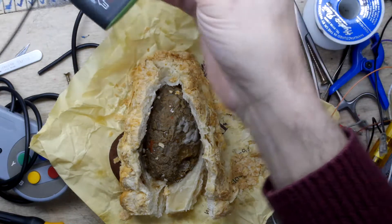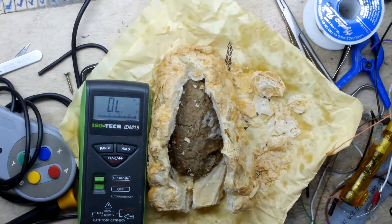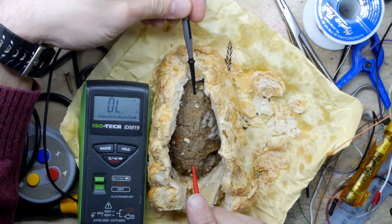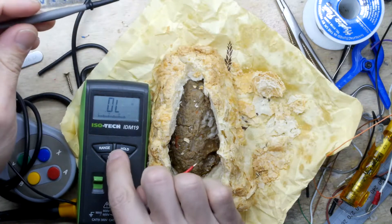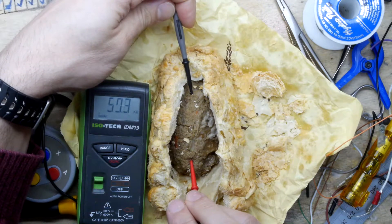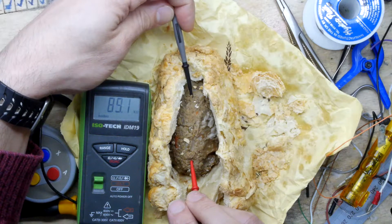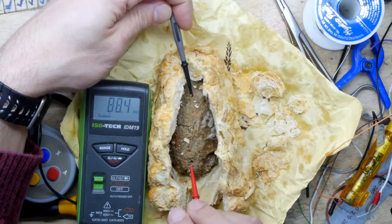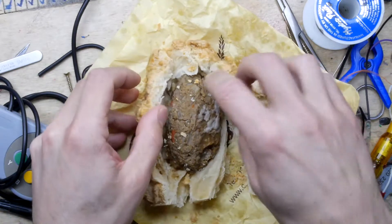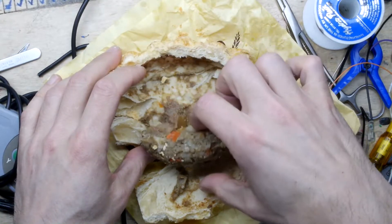Nothing to be expected really — it's got the regular pastry taste. Let's just check for its resistance value. Currently it's exhibiting quite a high resistivity. We're looking at somewhere — it's jumping around a bit — but I'm going to say about 80 kilohms. So that's 80 kilohms of pasty.